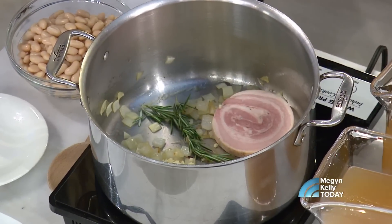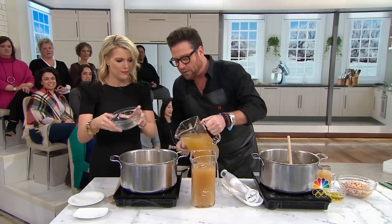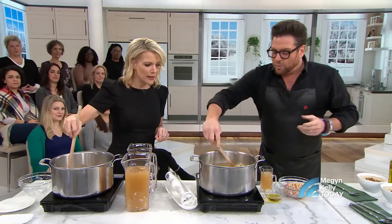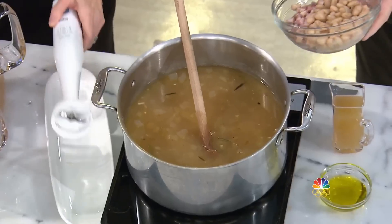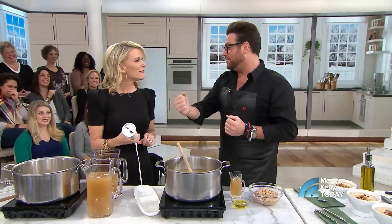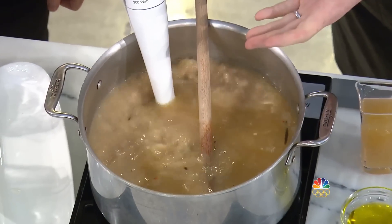So these beans are already cooked, and this is the liquid that the beans were cooked in. Did you boil them? You boil them. We dump them in and cook them for a while. We add some broth — either chicken or vegetable, or some of the cooking liquid the beans were cooked in. Then you use a stick mixer — put it in there and buzz it, and that's how you puree the soup.